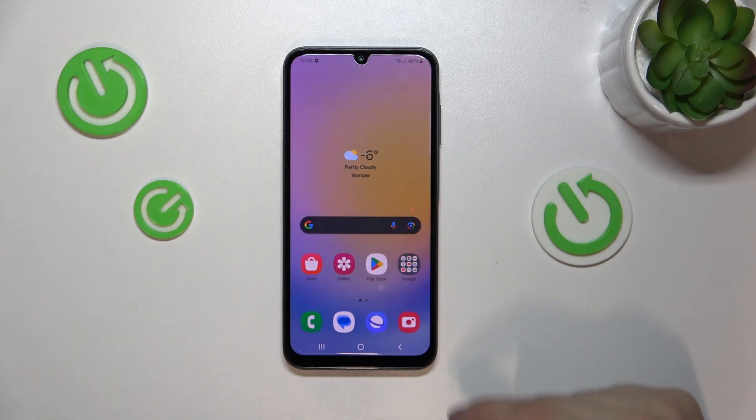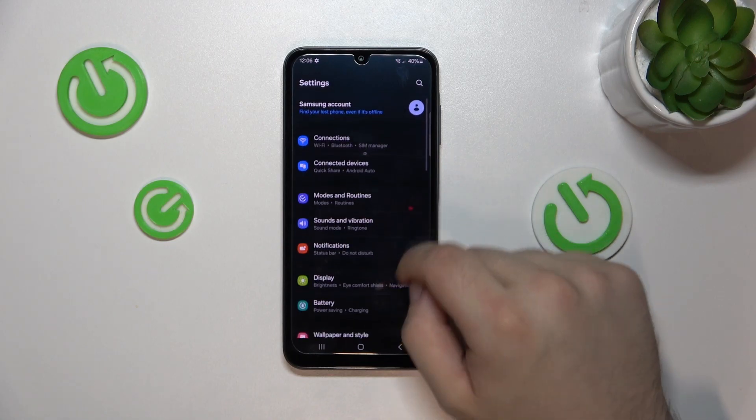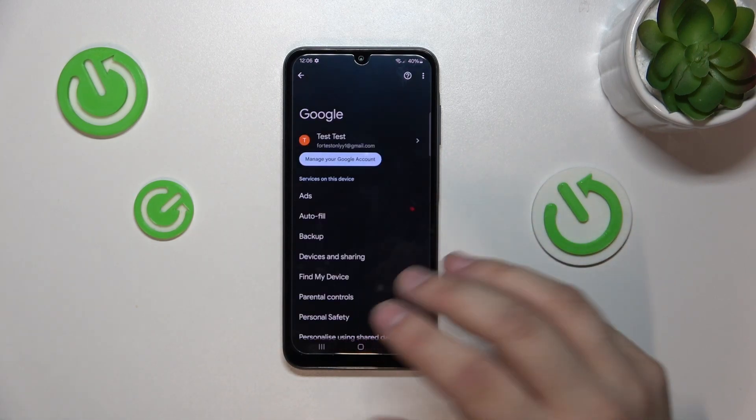First, we will need to open Settings. Scroll up and go into Settings. While in Settings, go down and look for the Google tab. Here it is — it should be about halfway.